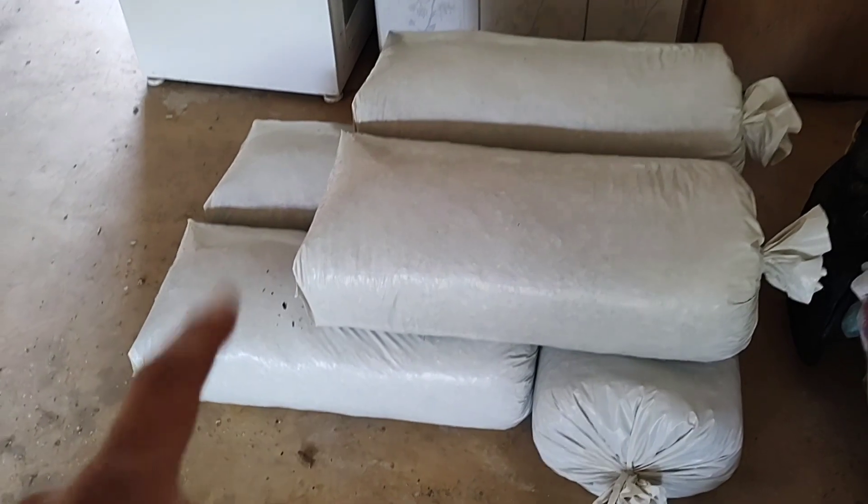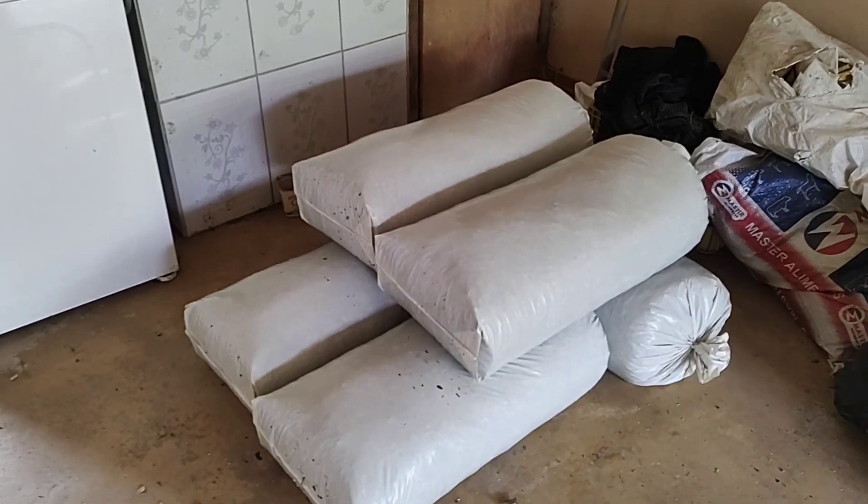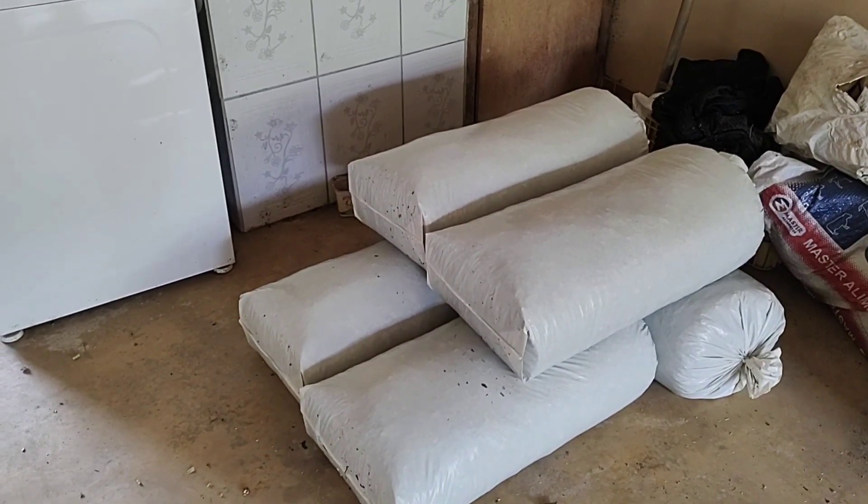Obviamente essa silagem vai para debaixo da lona ou para um depósito fechado. Não adianta você fazer tudo certo e armazenar errado. Tem que colocar no local protegido. E aí sim é sucesso.